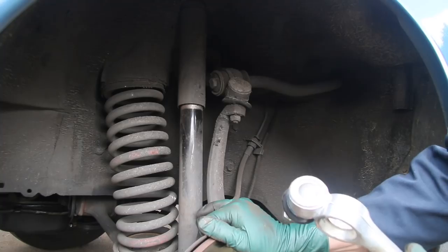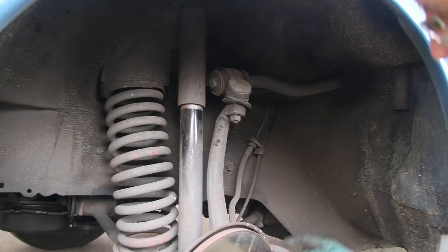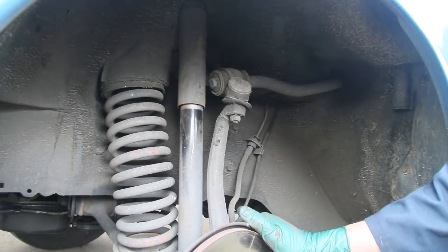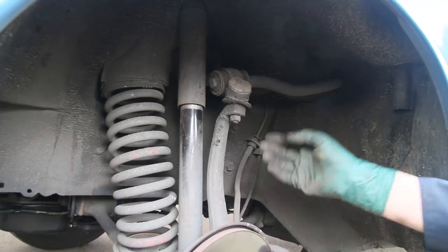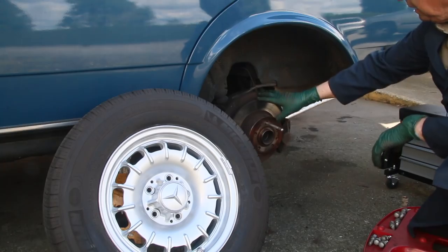Looking at the shock absorbers — this was a really bouncy front end. These are some cheap aftermarket shock absorbers that have been adapted to fit this W123. I do want to get under and inspect all the tie rod ends and the steering and control rods, but I'm not going to get under the car while it's on jack stands. I've got my list with a lot of things written down. I'm going to note to check wheel bearing preload and grease when I do the flexible brake hoses, and I'll probably do the upper control arm and shocks all in one operation.